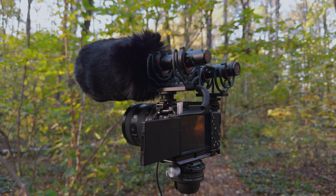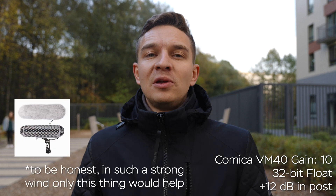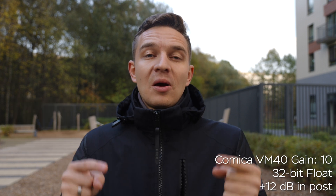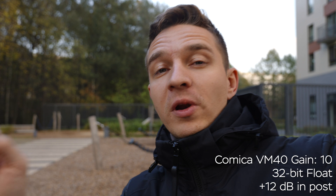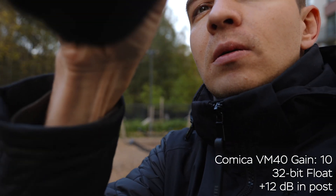Now we're testing wind protection — the dead cat wind muff. The Comica VM20 had a pretty flimsy dead cat that didn't do much. Right now there's pretty strong wind, as you can hear from the VM20. The VM40 has a much beefier windshield and you can hear the difference in these windy conditions. Now I'll remove the dead cat from the VM40 so you can hear it without any wind protection — and as you can hear, that audio is completely unusable.